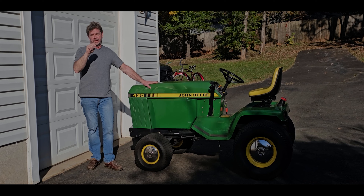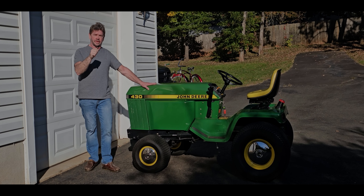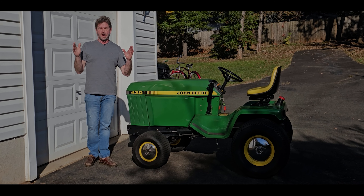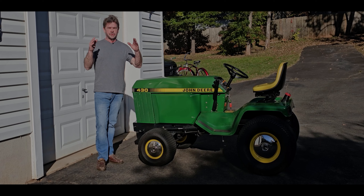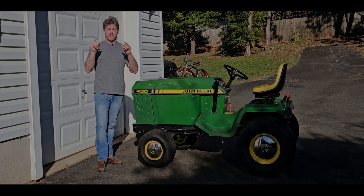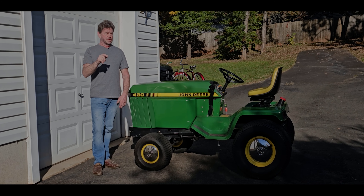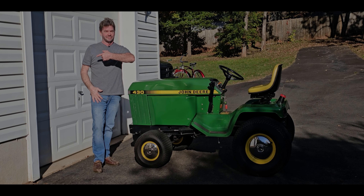Today we're going to be talking about how to fix the sloppy steering on this thing. If you look in my other videos, I kind of touch on some things, but we're going to review it and talk specifically about it. I want to thank all of our viewers and the people that contacted me and commented to address specifically the sloppy steering. I'm going to show you some tips and tricks and one modification that's going to make a huge difference.